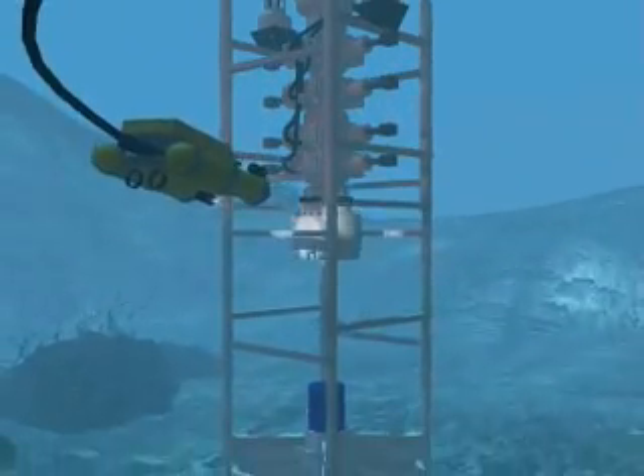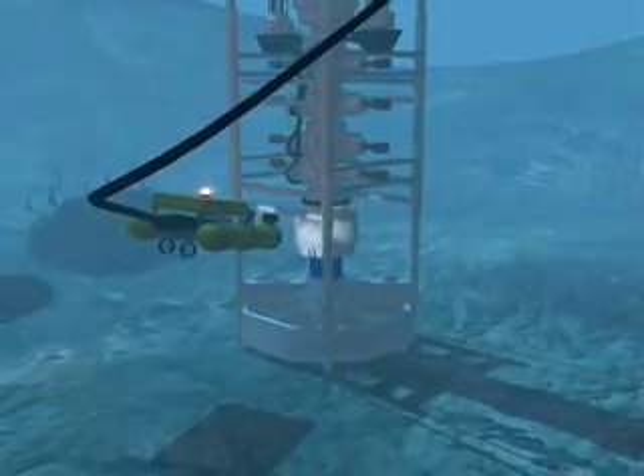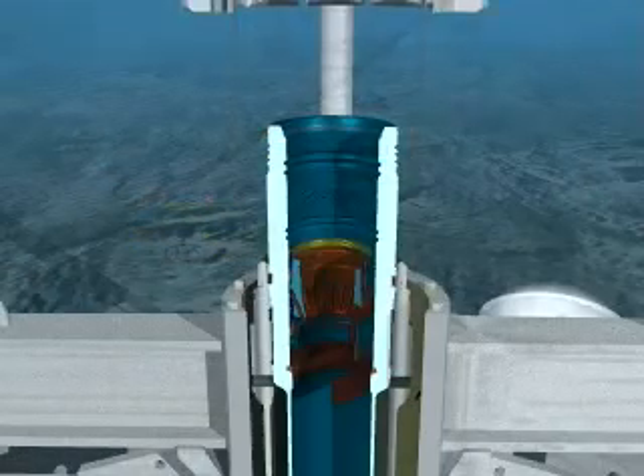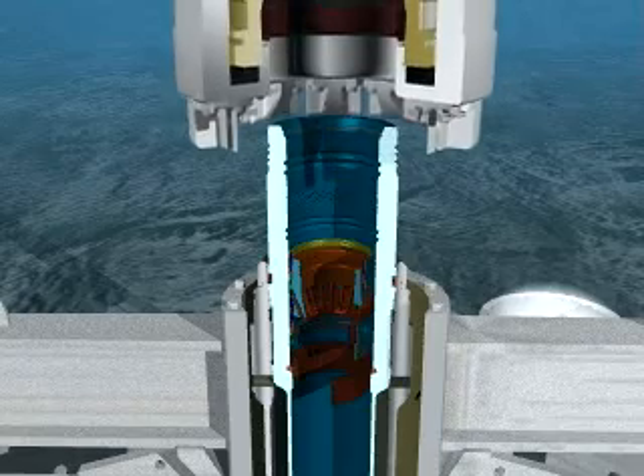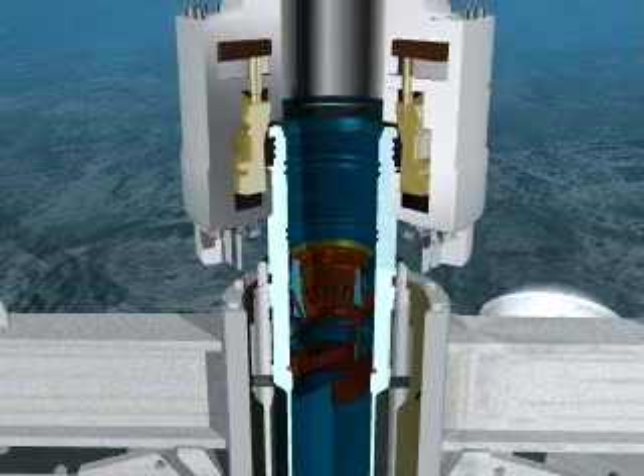The riser will be used to lower the BOP equipment into place and provide a means to circulate drilling fluids to the drilling vessel. After the BOP equipment is lowered to the permanent guide base and guided onto the high-pressure housing, the hydraulic connector is energized and latched.